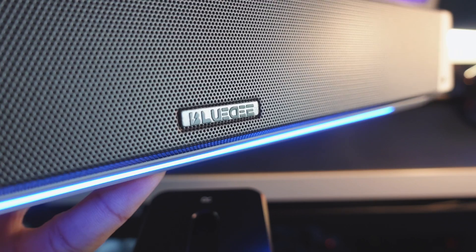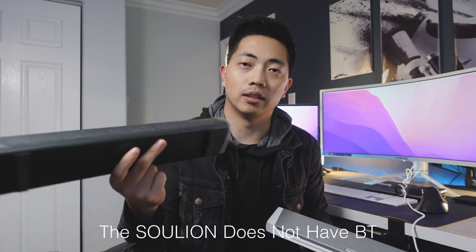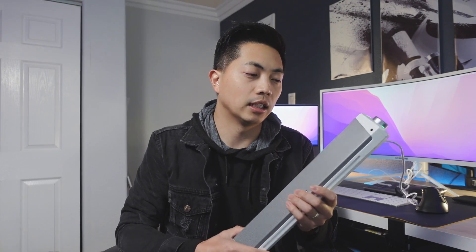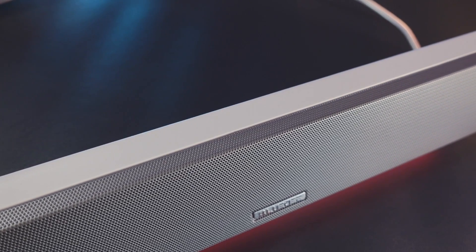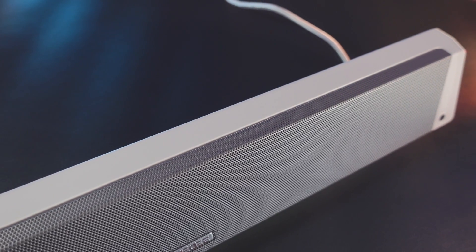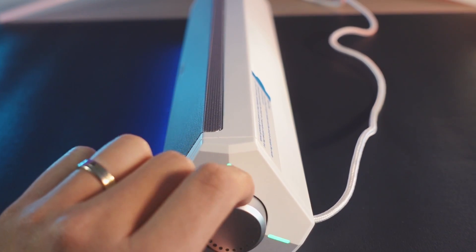Let's deep dive into the soundbar. The first impression holding it is that it definitely has a little bit of weight to it. Compared to a cheaper soundbar I have — the Soul Line, ranked number 23 on Amazon's Choice — this one feels much more solid. It's not flimsy or cheap. All the joints and fitment are done really nicely, and the speaker grill is a mesh metal design that's incorporated very cleanly into the speaker. On the side, there's a button with a very simple design.